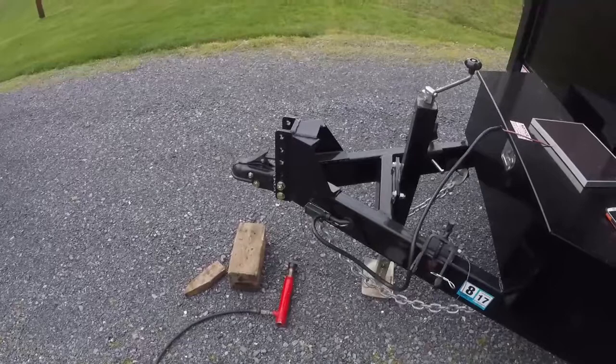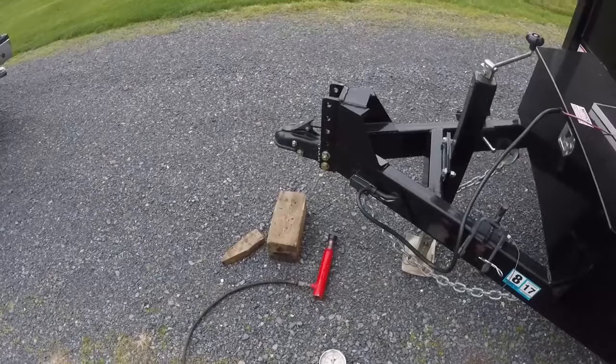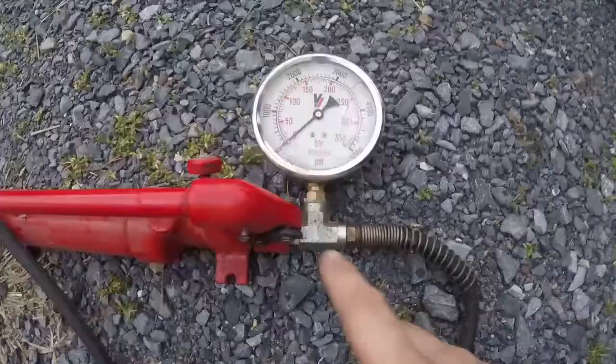You can use a bathroom scale to check the trailer tongue weight, but that's usually only good for about 300-350 pounds. Then if you use a 2x4 or a brick and a board you can check more than that, but that's a little bit of a pain to do.